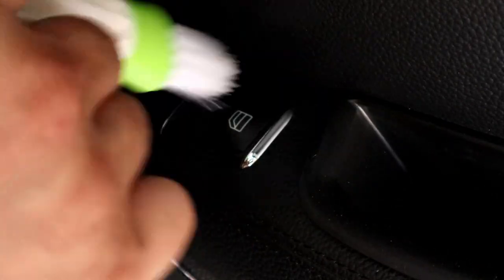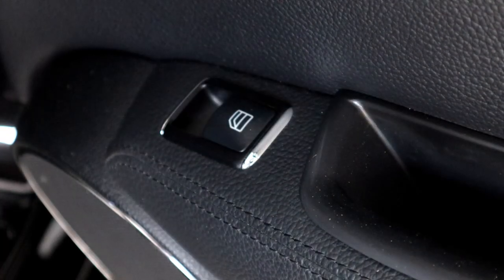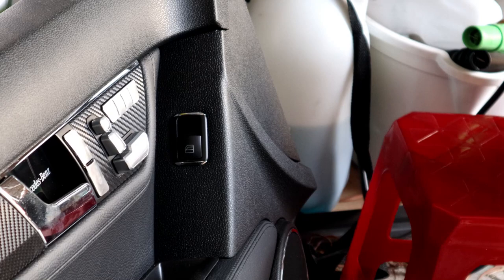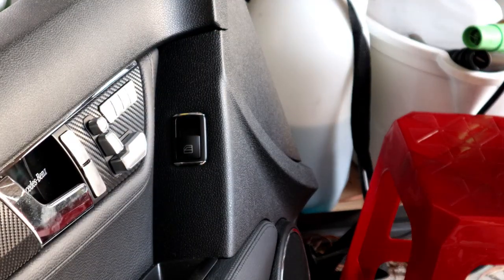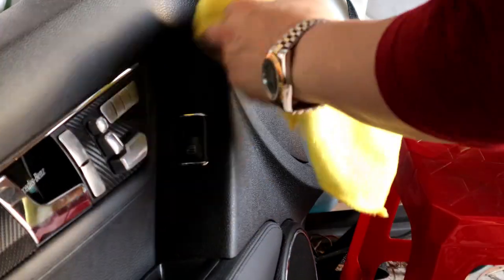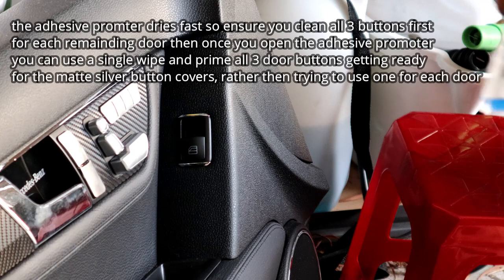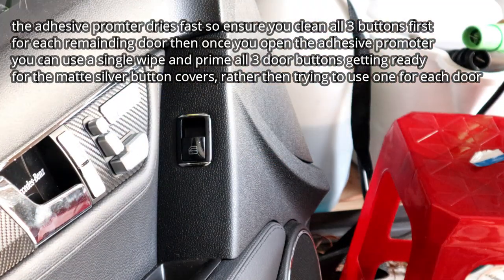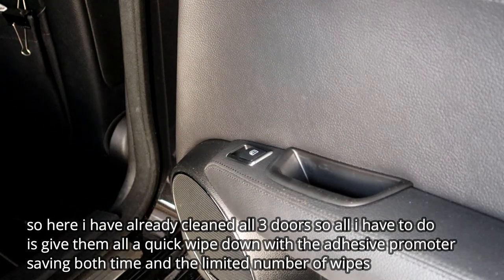I'll clean it out with this brush real quick, then clean it with some isopropyl alcohol and use the primer. I'll go around to the other ones — you're going to have to do this to every single one. Luckily I actually have one of the doors pulled off, which makes it easier to do with a lot of space. It's just the exact same procedure for every single door — priming it and getting it ready for the adhesive sticker. Now I'm going to wipe down this door and the two rear doors with the primer.